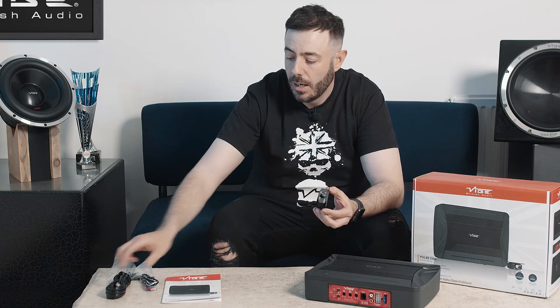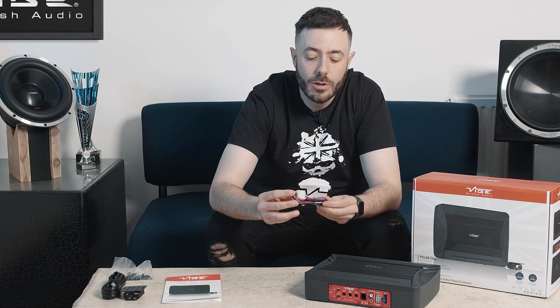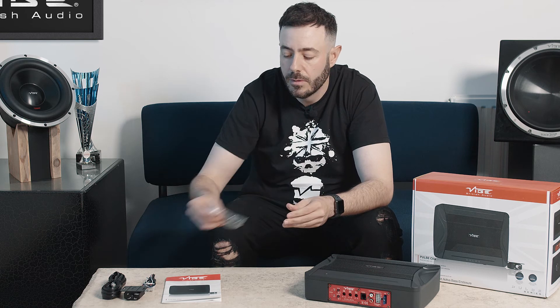This comes with a bass controller and a 5 meter lead, so this can be in the boot and you can still control the bass from the front of the vehicle. It comes with your power loom, which also has your speaker level inputs if you want to use high level into the enclosure itself. And you also get your mounting feet and screws as well as your manual.